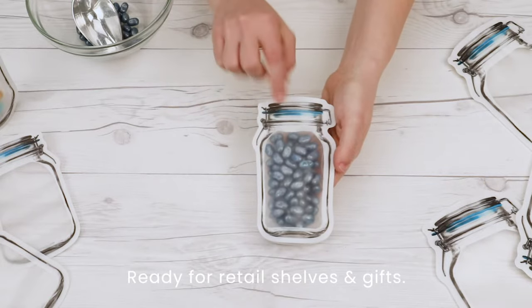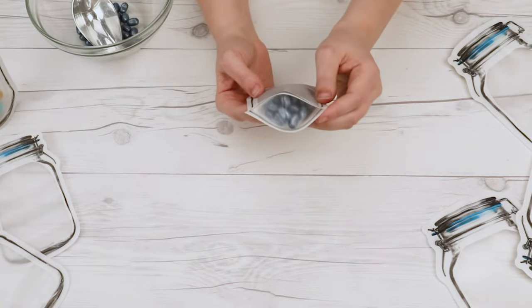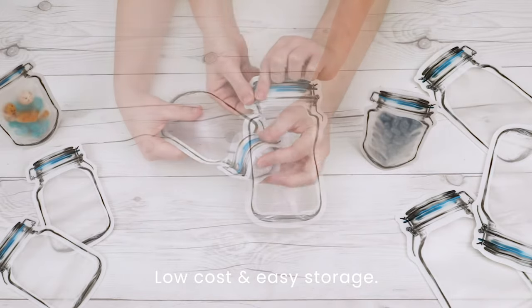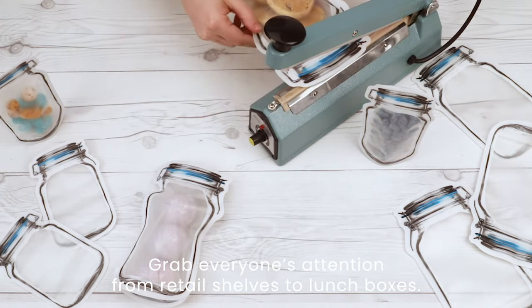Ready for retail shelves and gifts. Made from premium 5.5 mil frosted material, these pouches give the classic mom and pop shop look of a glass jar with the convenience, low cost, and easy storage of bags. This light-hearted, warm and familiar look will grab everyone's attention from retail shelves to lunch boxes.